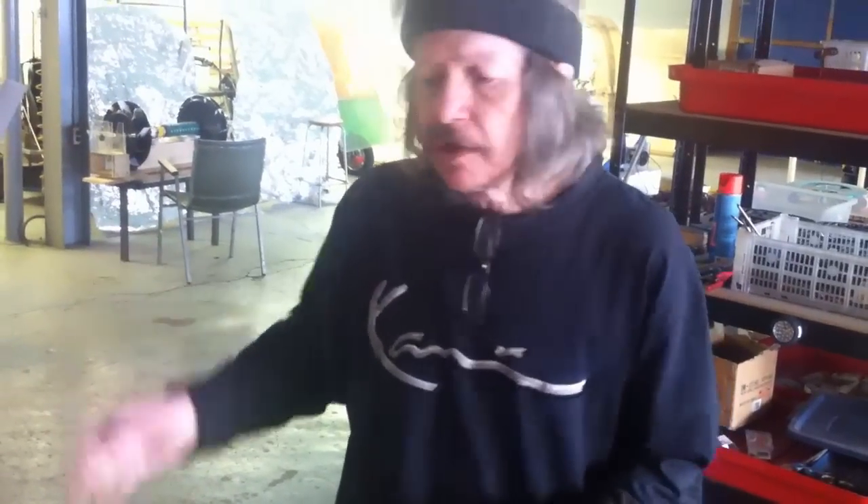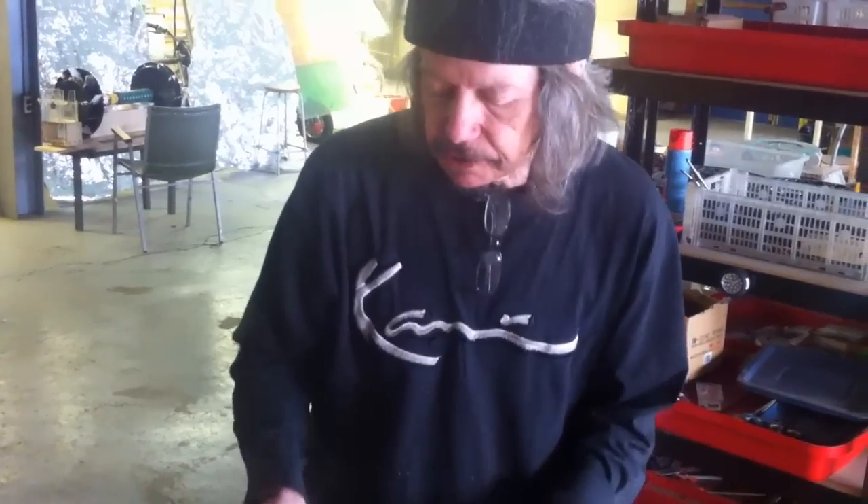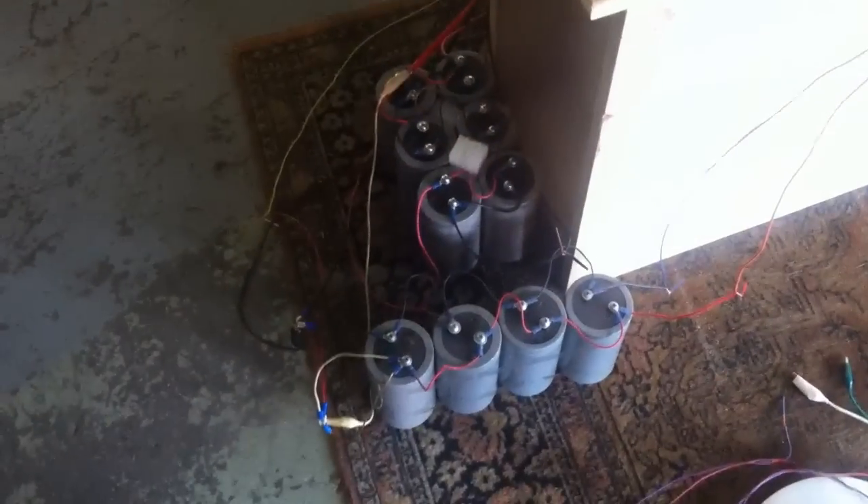I'm going to rev these up to 60 or 70 volts. That's a 90-volt motor, but if all the current hits it at once from the capacitors — the capacitors here are 75 volts, they could take 90 — but we'll keep it down.